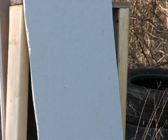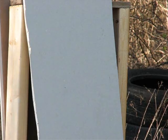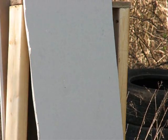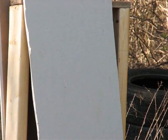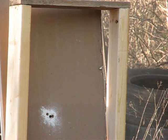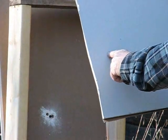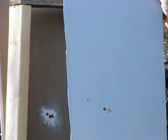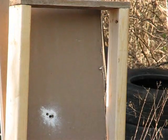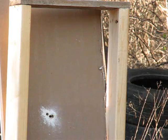We're set up for test number two, which is the buckshot. There's the wad — that's where the wad hit. Here's where two pellets of buckshot hit and the third pellet just to the left. As you can see on the back board, same thing all the way through of course.